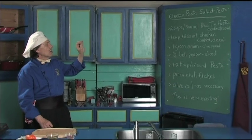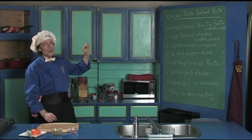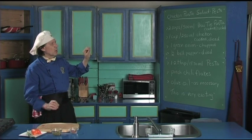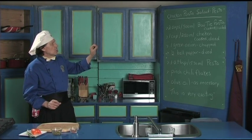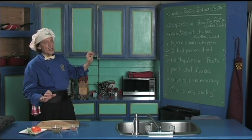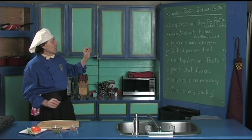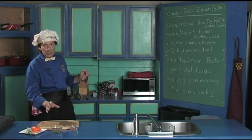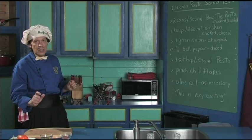This is delicious. First of all, we got the bow tie pasta, which you can pre-prepare and learn how to cook on manfredinthekitchen.com — very easy, very quick — and then you have it pre-prepared in the fridge. The chicken is cooked and diced. We're going to add the green onion, the bell pepper, a little pesto, which has also been pre-prepared, some chili flakes, and olive oil only as necessary.